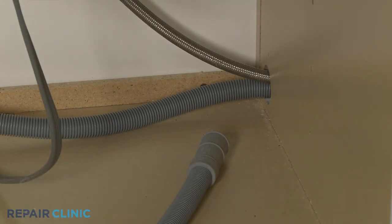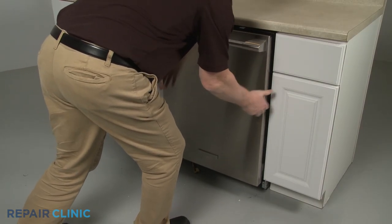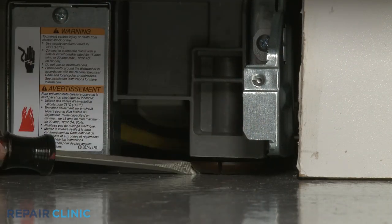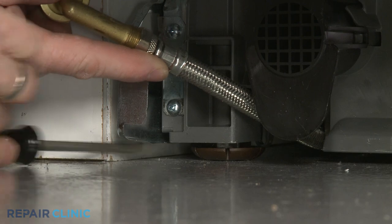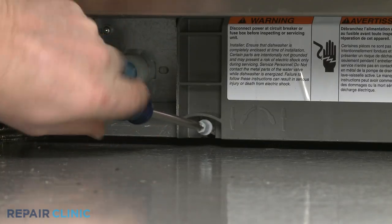Confirm that the end of the drain hose is accessible through the cabinet wall. Then gently slide the dishwasher back into the cabinet. Extend the front leveling legs if necessary. Rotate the adjusting rod clockwise to extend the rear leg.